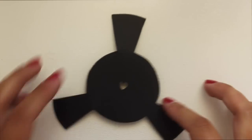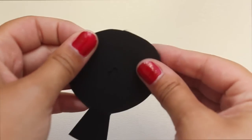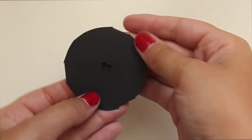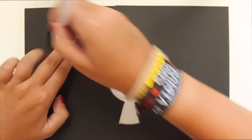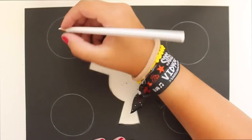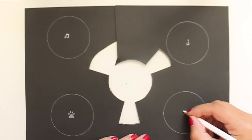And this is what you should have — something that looks a little bit like a radioactive symbol. These are so cool because you can just fold down the flaps and carry them around so easily; they're just like little discs. I went ahead and drew some other designs: a music note, a dog paw, an upside-down question mark apparently, and a little star.